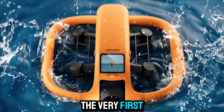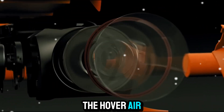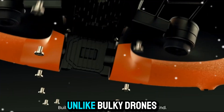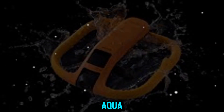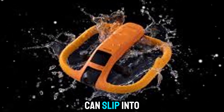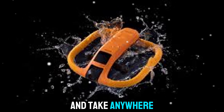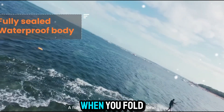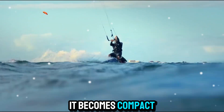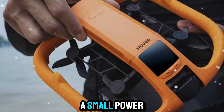The very first thing you'll notice about the HoverAir Aqua is its size and portability. Unlike bulky drones that require cases and setup time, the HoverAir Aqua is designed to be something you can slip into your bag and take anywhere. It's incredibly lightweight, making it easy to carry, and when you fold it, it becomes compact enough to feel like you're carrying a small power bank.